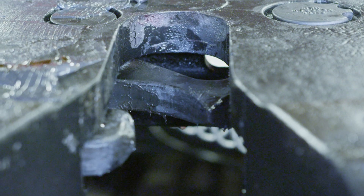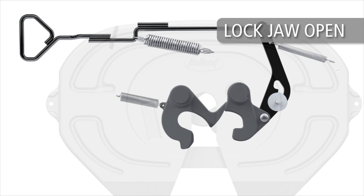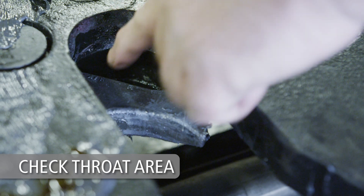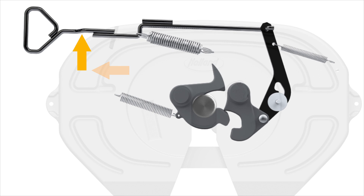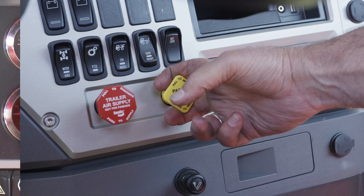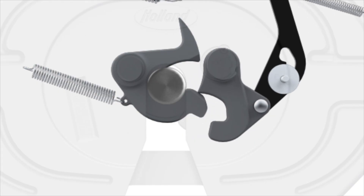Before coupling, visually inspect the fifth wheel lock mechanism to ensure the lock is open and ready for coupling. Check the throat area of the fifth wheel to make sure it is free of debris, snow, or ice. If the lock is not open, pull the release handle and set it in the unlocked position. If your fifth wheel is air release equipped, set the tractor brakes and actuate the fifth wheel control valve to open the lock mechanism.